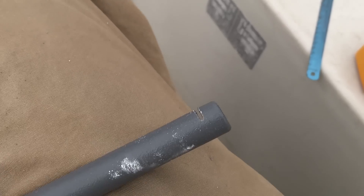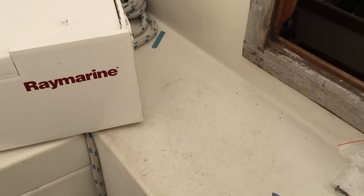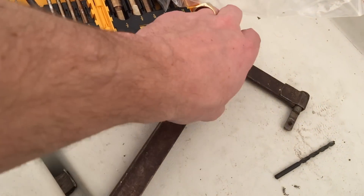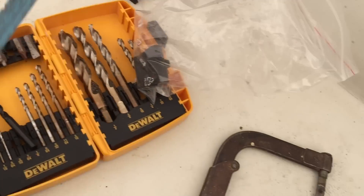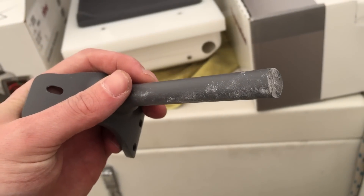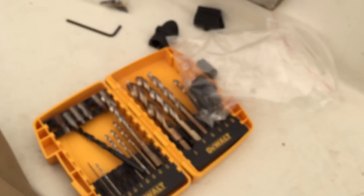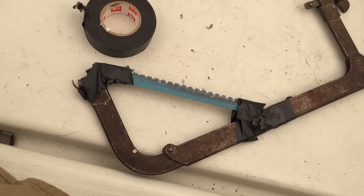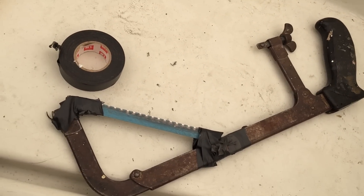So I got halfway through cutting this thing and had a catastrophe. But I'm smart. I shortened this thing and now I'm going to drill a hole. Finally cut it. That sucked. So that's tempered steel — I wasn't able to drill a hole in it. Should have known that. So I taped it and then I cut it.